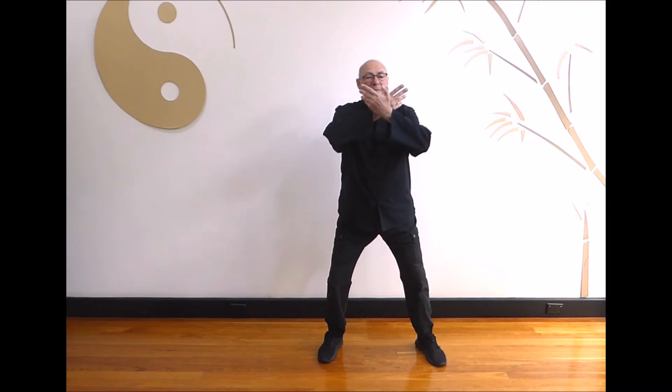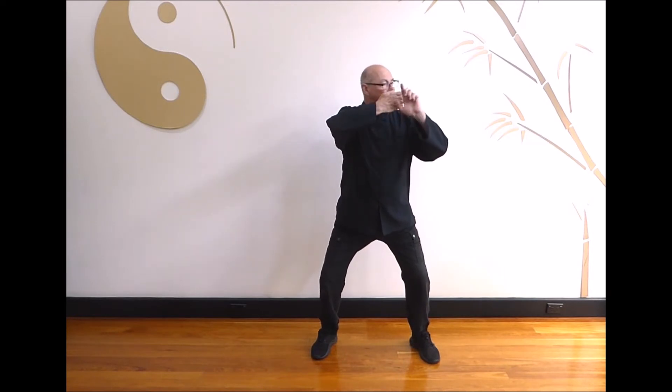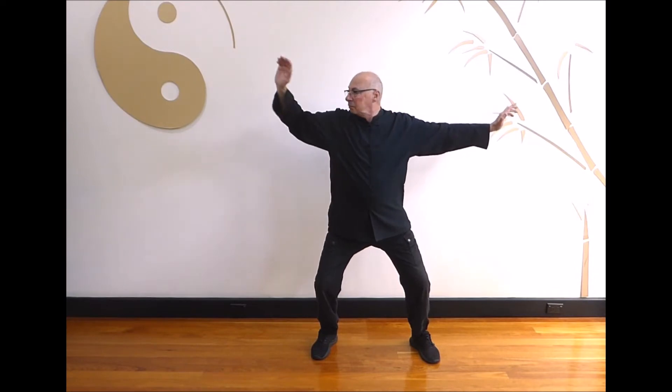Second time: cross hands and step out to the right and balance. Draw the bow back with the left hand and aim with the right. Look to the left as you open up with the left hand and step back in. Cross hands and step out to the left and balance. Draw the bow back with the right hand and aim with the left. Look to the right as you open up with the right hand and step back in. Cross hands and step out to the right and balance. Draw the bow back with the left hand and aim with the right.